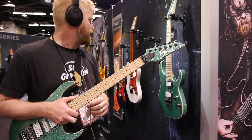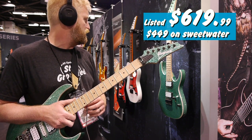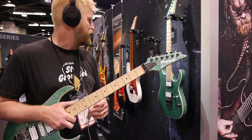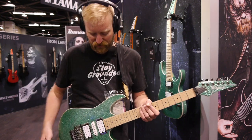It is listed at $619.99. It's the new RG470 MSP. The finish is turquoise sparkle. They have a hardtail version too — it's just got two humbuckers instead of the HSH configuration.